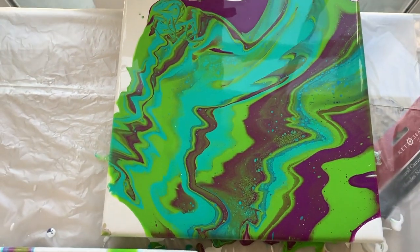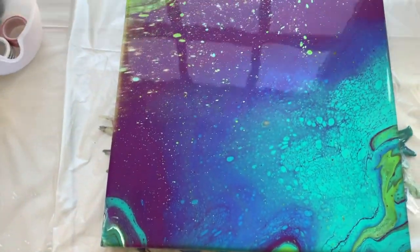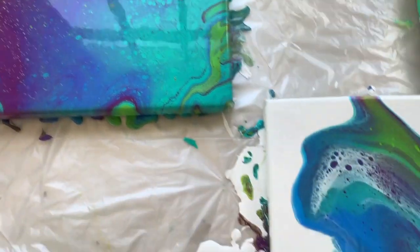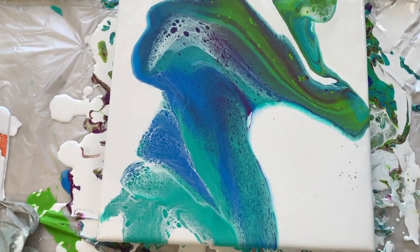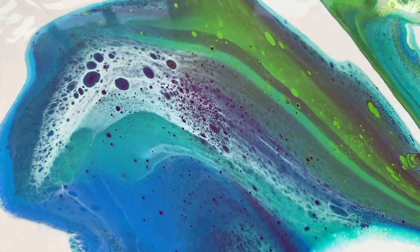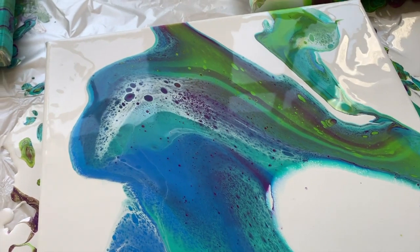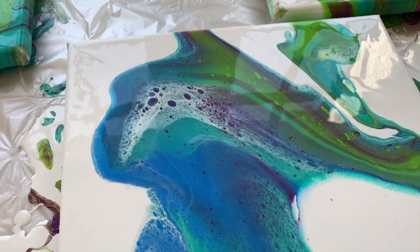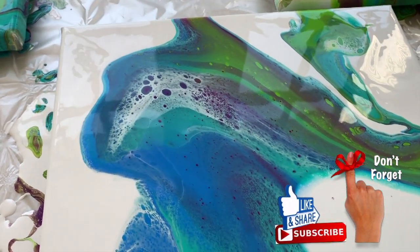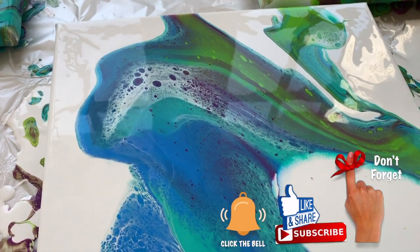Here we have the first one — this was a dirty pour. This one was the dirty flip cup; it looks really quite galactical. And then this was the open dirty cup, which is lovely — that's my favorite. Thanks for watching; I hope this was helpful. For advanced pourers you probably flipped through it, but there are lots of people wanting to learn this really fun technique of painting. Thanks for watching and I'll see you next time.